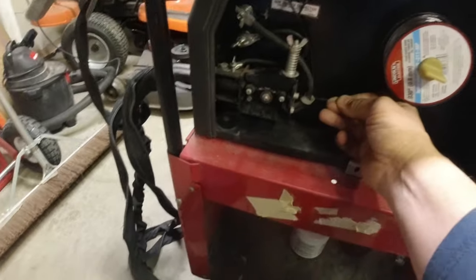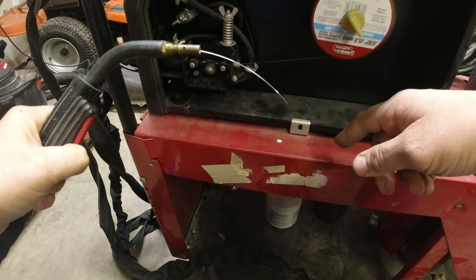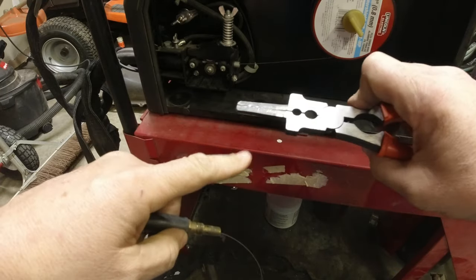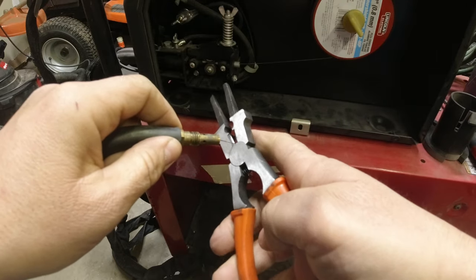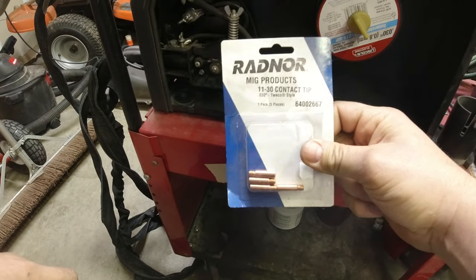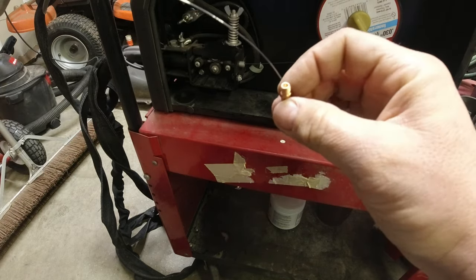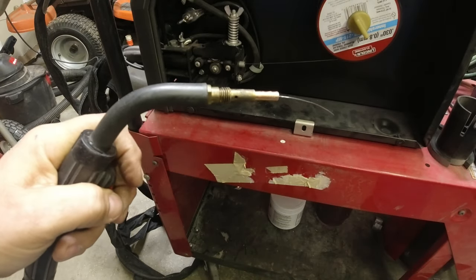From there it runs up to your gun — bring that up and hit the trigger. You've got what's called MIG pliers. They cut the wire, help clean the tip, and take nozzles off. You'll buy your tips in a little pack — for 030 thousandths wire. You can buy those from a welding supply, Lowe's, Harbor Freight, wherever.